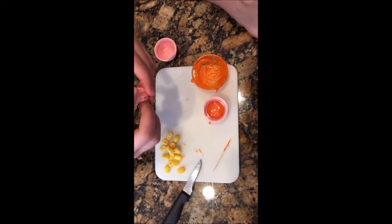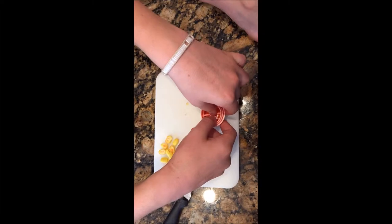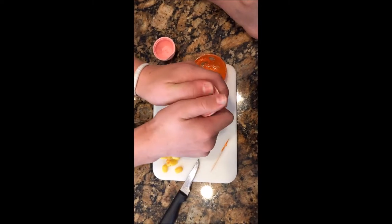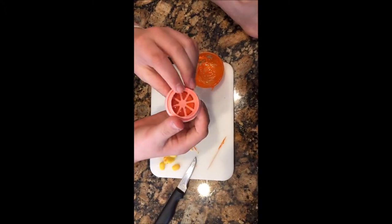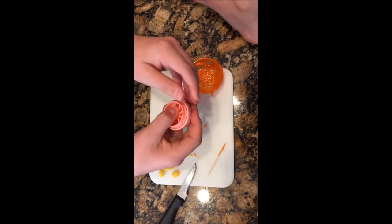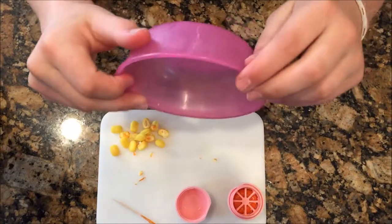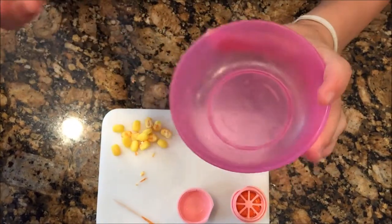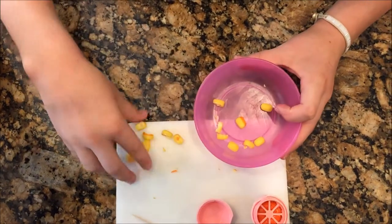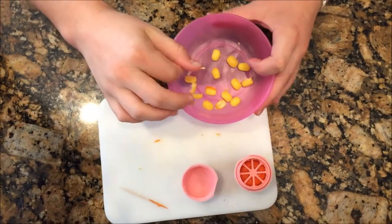Now you're going to pop the grate off the bottom and stick it onto the top so that your yellow has some support and your EOS won't fall out while you're eating it. Just pop it on — it's really easy to take off and put back on. Then put your yellow in the bowl and put it in the microwave until it's semi-melted.